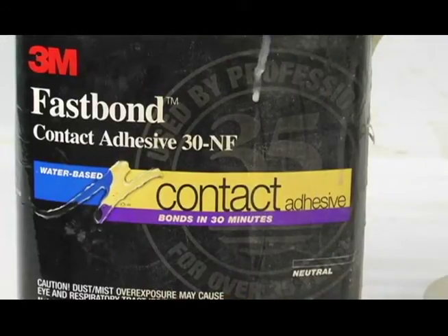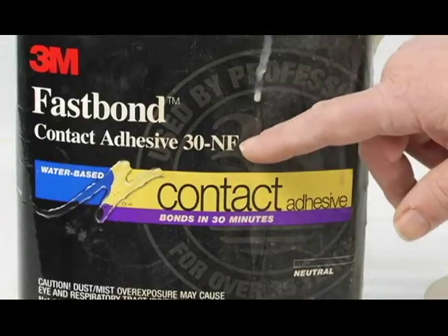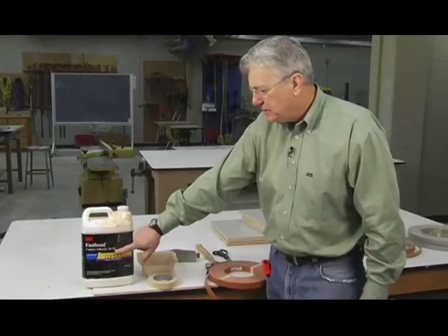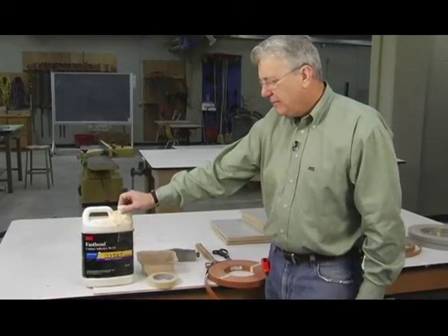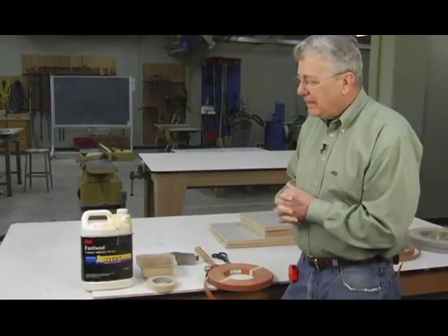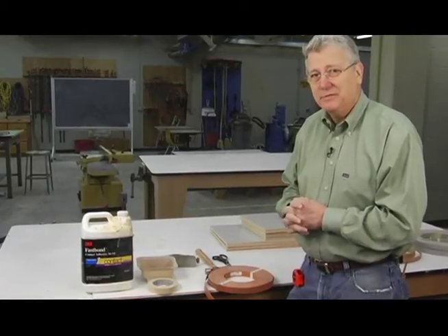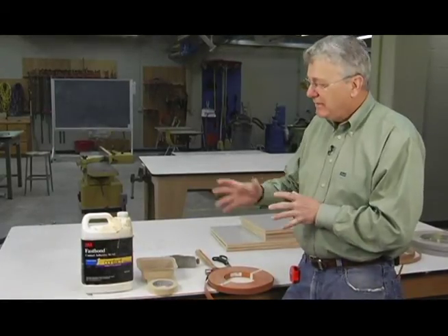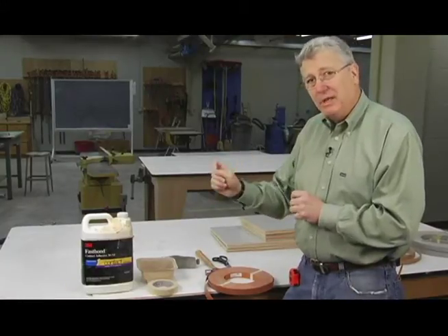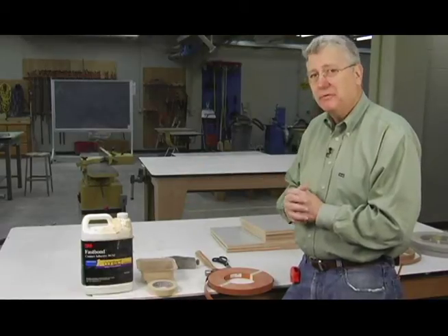The first thing we need to talk about is the adhesive. We're using a water-based adhesive — it's 3M's Fastbond 30NF, and that means non-flammable. Back in the day, we used solvent-based adhesives, and they were very smelly, kill brain cells, and are very flammable. This is a very user-friendly material. It takes a little bit longer to dry than the solvent base, but this is pretty much what everyone's using now.